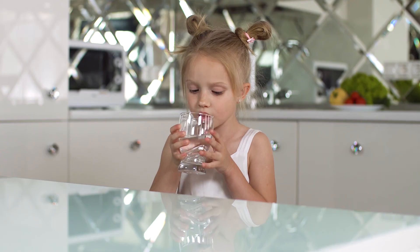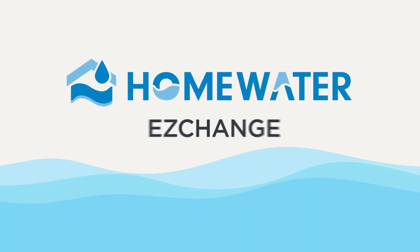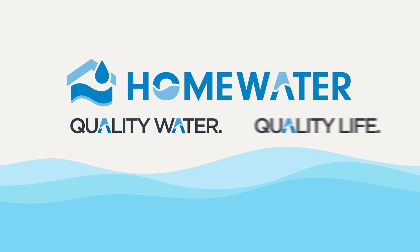Give your family the fresh, great tasting water it deserves with the EasyChange under-counter filter system. Quality water, quality life.